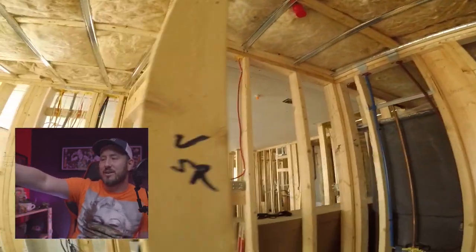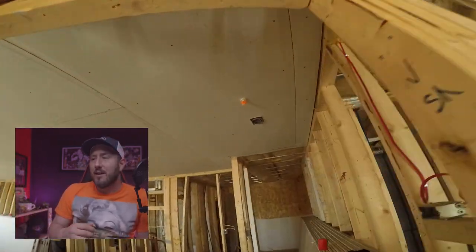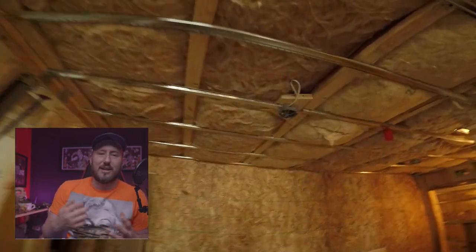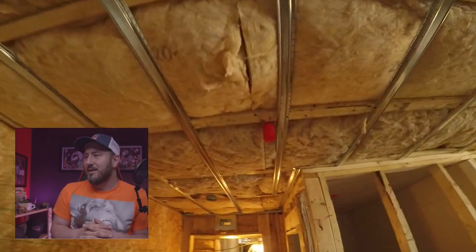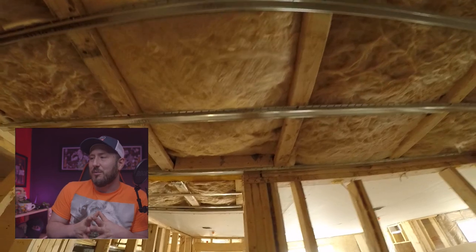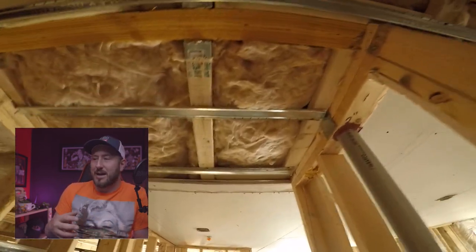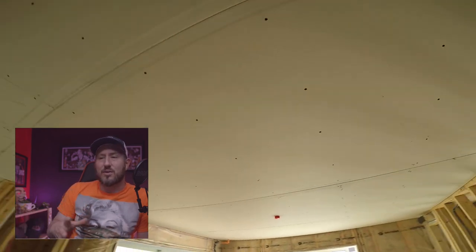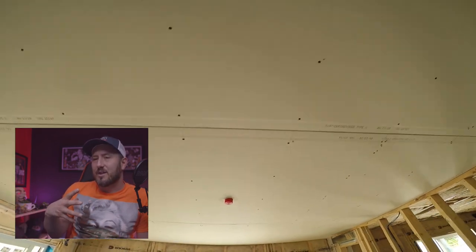Put extra steel in right where you need it. As you start doing these units, you're going to know where you need to put the extra steel in. Aaron — Big A — and I have done so many of these units we could probably do them in our sleep by now.